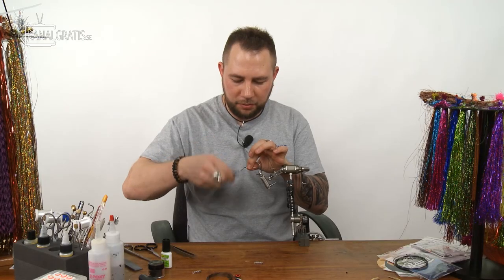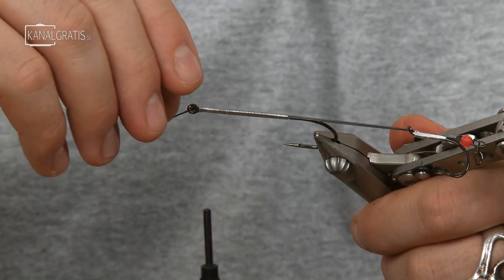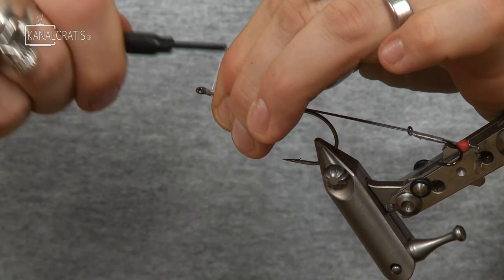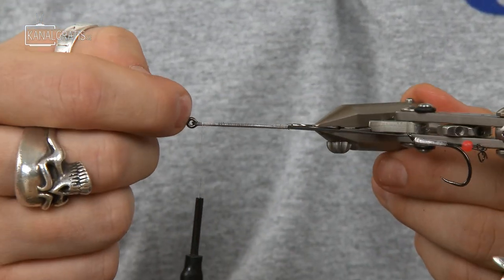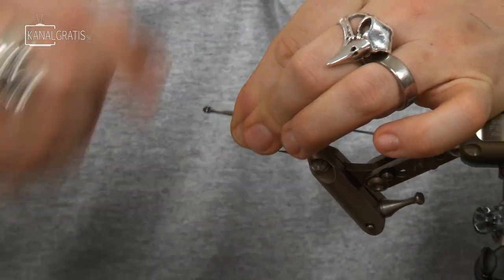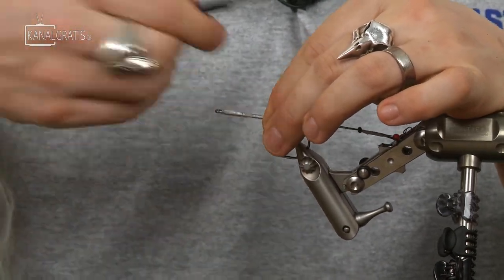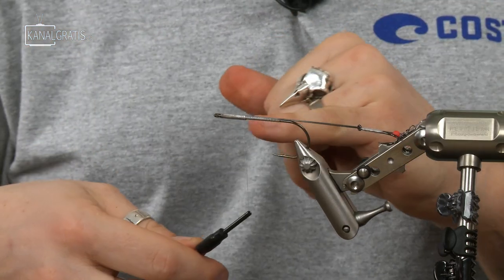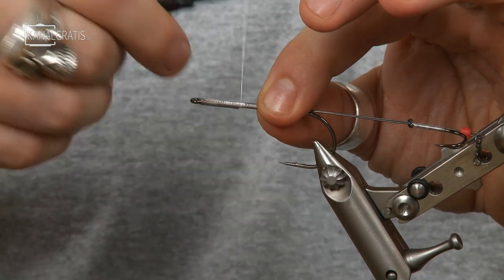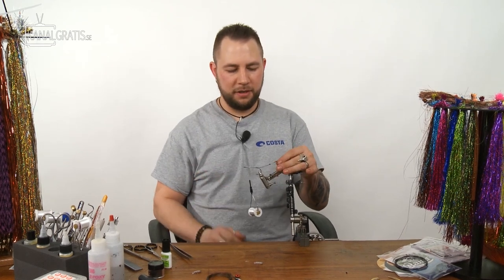Wrap forward again, making it nice and even, then go all the way through the loop. Here's a crucial point: press this pretty hard and tighten the thread underneath, otherwise you won't have any space left in the loop. Continue wrapping over the titanium wire, and when you come to the point where you cut it off, be a little bit gentle because the ends are usually sharp and can cut the thread.